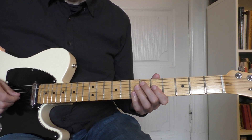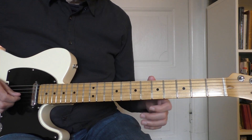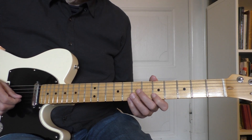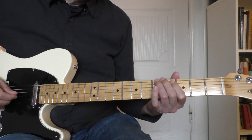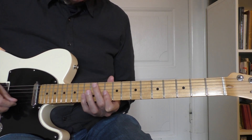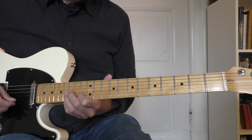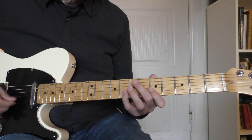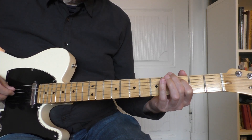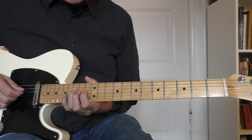Here we have 2 A minor 7 at the end of the 1st line, and on the 2nd one I make some small solo lines. Now we go to the 2nd line of the blues — 2 times D — and back to A minor, again some solo lines.